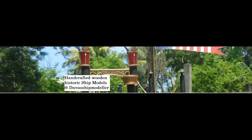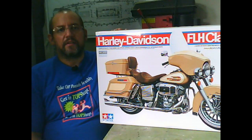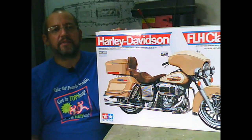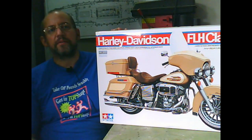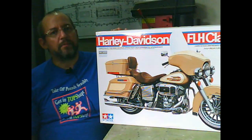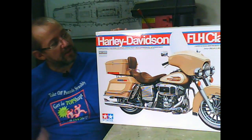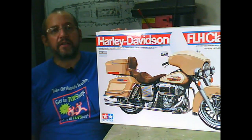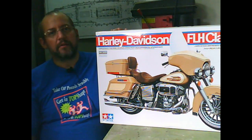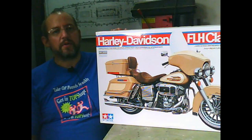Double Ship Modeler is specialized in fine handcrafted ship models and custom builds. You can find us on Facebook at Handcrafted Wooden Historic Ship Models. Hello and welcome to another video from Double Ship Modeler. My name is John and this will be another short unboxing video — this time the Harley-Davidson FLH Classic from Tamiya, item number 16040.